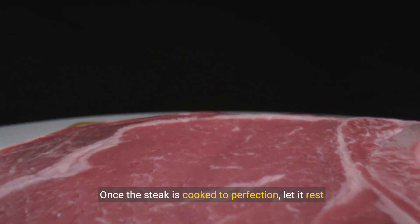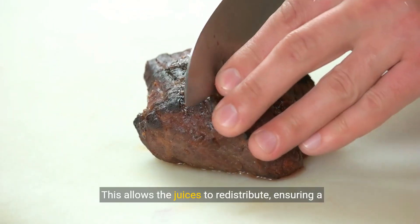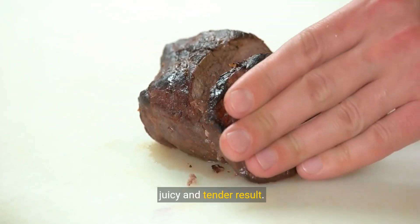Once the steak is cooked to perfection, let it rest for a few minutes before slicing and serving. This allows the juices to redistribute, ensuring a juicy and tender result.